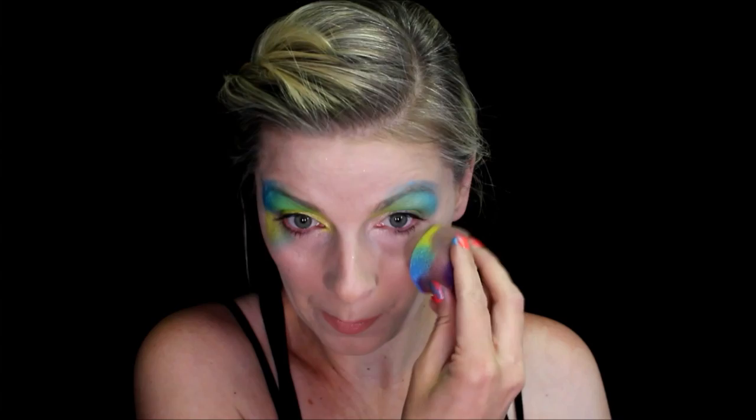I love doing this mask at events just because there's not really any line work involved. You're mostly just using thicker brushes and sponging. It just comes out really nice and adult women love it and teens as well. Here I'm just flipping my sponge around so that the yellow on the bottom is towards the outer corner of the eye.